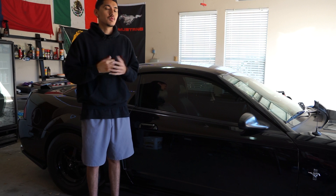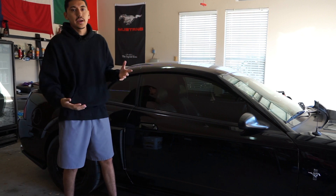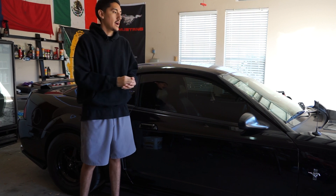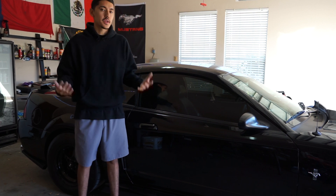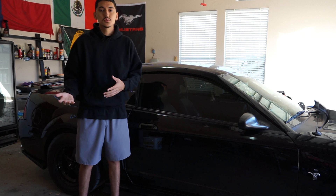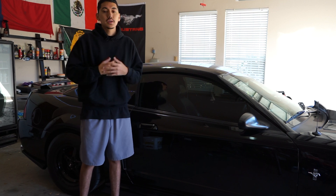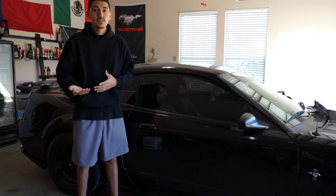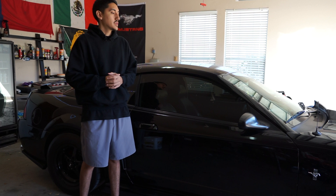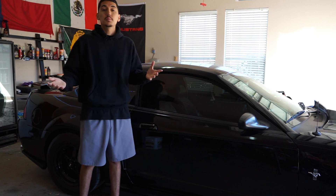I finally made the decision of wrapping my car. I really like this all-black color and I didn't want to make the decision of painting the car and not having a way to go back to it. So I thought wrapping would be the best decision. Now the color I chose is one that most people have some mixed feelings about. I've wanted to wrap my Mustang in this color for a very long time, and I finally pulled the trigger.